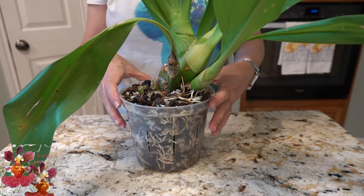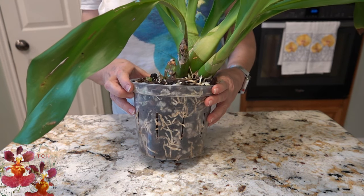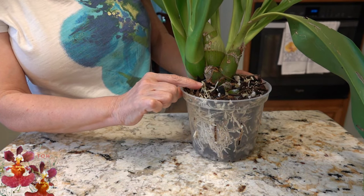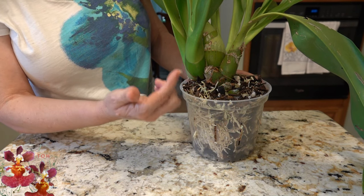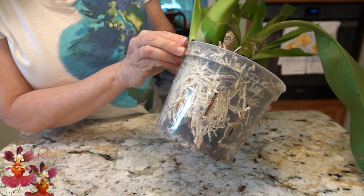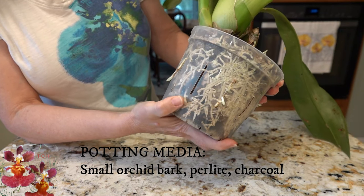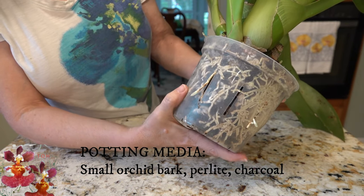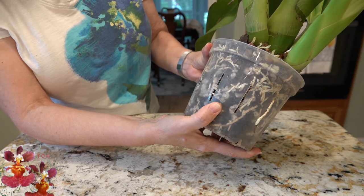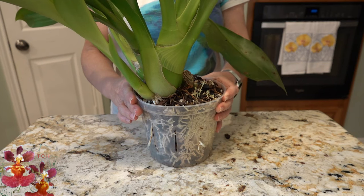Now you're able to tell how root bound this particular orchid became in the matter of one growing season. It has the characteristic root tips in just a few places which like to grow above the potting media — that's a characteristic of Grammatophyllums. You can tell inside the pot that the root system just exploded over the course of one growing season, even sending some root tips out the slits of the pot. So it's sort of another indication about how thirsty this particular orchid was.